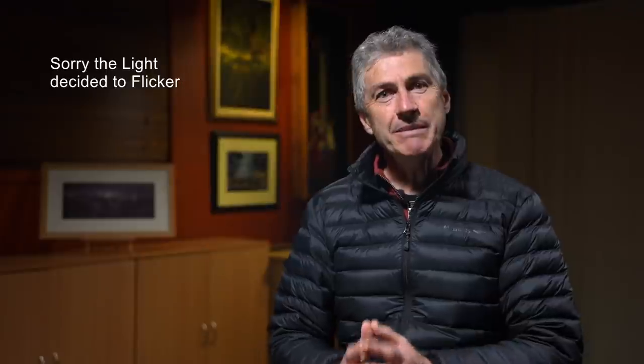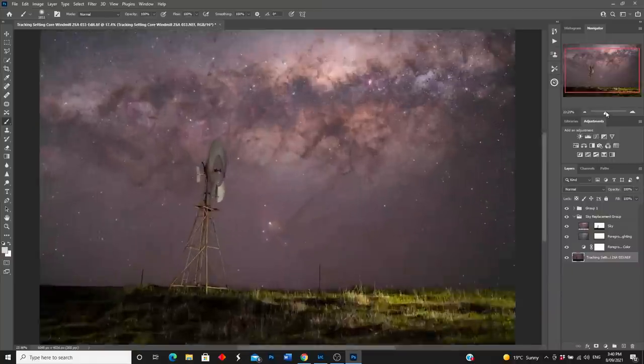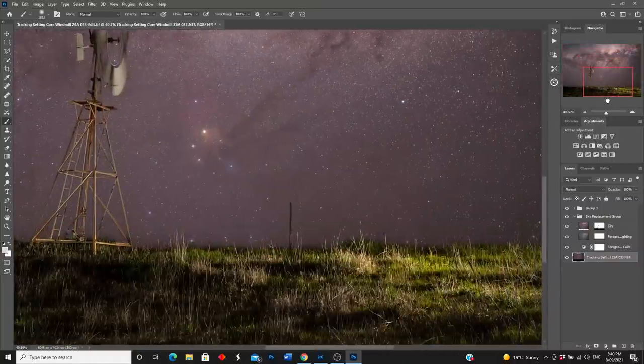So if you want a simple and easy method of shooting nightscapes and don't want to spend hours in the editing suite, then forget about shooting and blending using a tracker. On the other hand, if you love editing images and embrace the technical and logistic challenges involved, then you're the perfect candidate for a star tracker workflow.